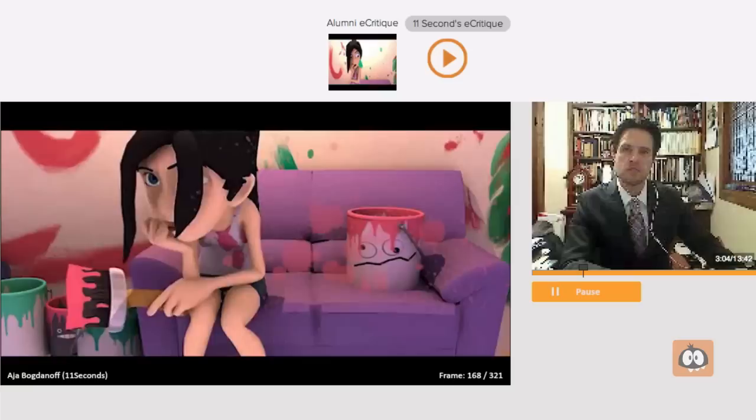By the way, the bucket here with the funny face on it is kind of cool. I like it in the fact that it's there, but it's not distracting. I don't look at it as a character, which is nice.